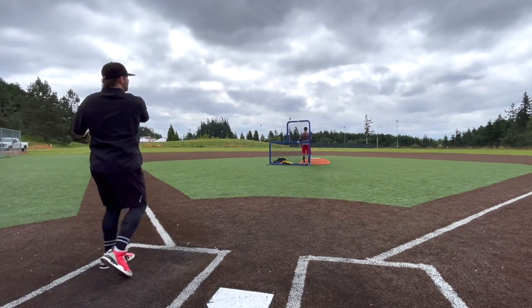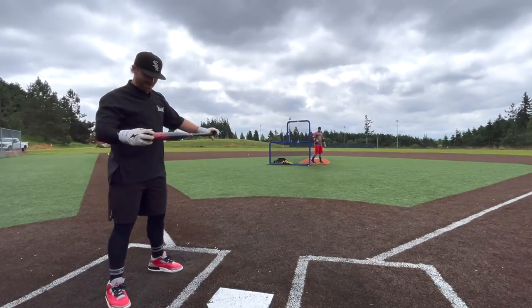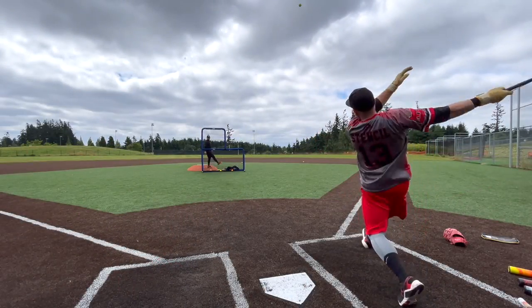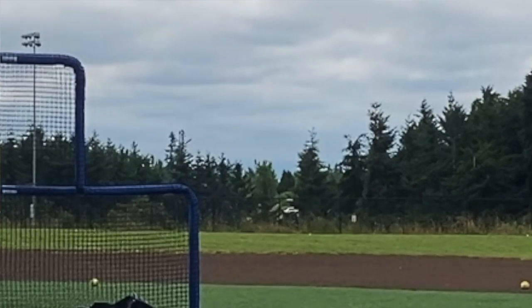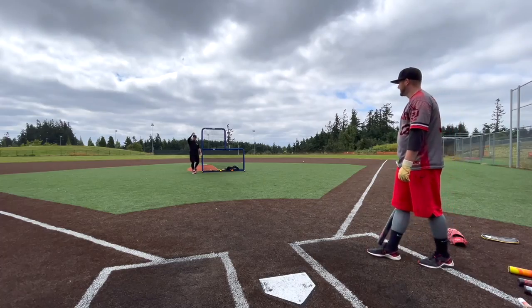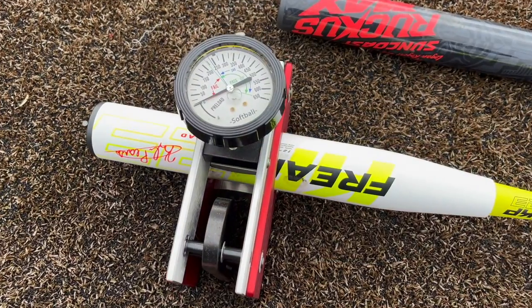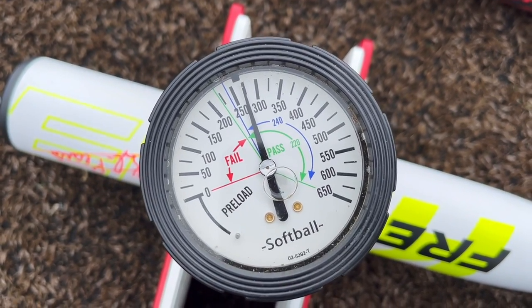Back to the Ruckus — this one's just incredible, even on a swing that wasn't perfectly centered. Yeah, that felt crazy.